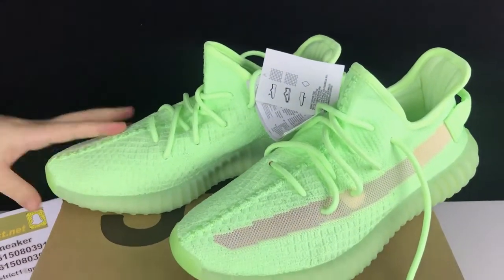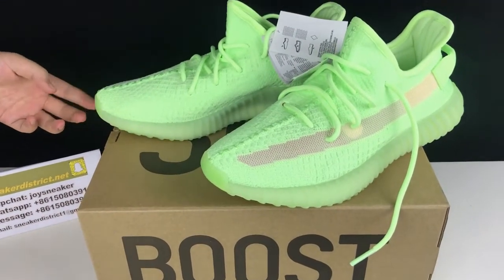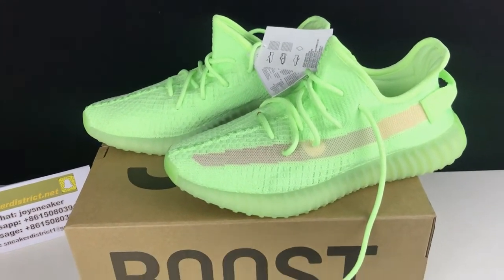Alright, what do you think of these shoes? Please leave me a comment down below and subscribe to my channel to get my newest shoe reviews. I appreciate that. I will see you in the next video.